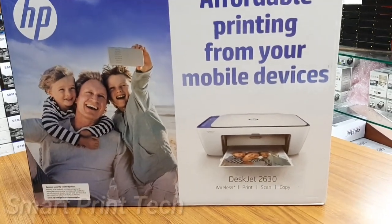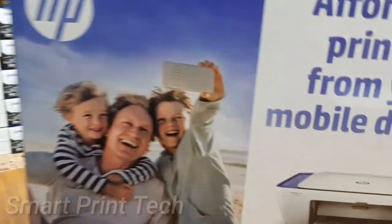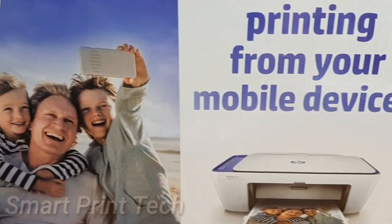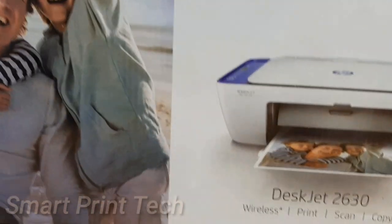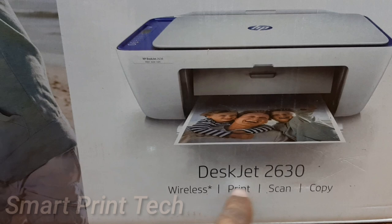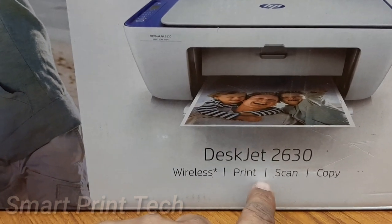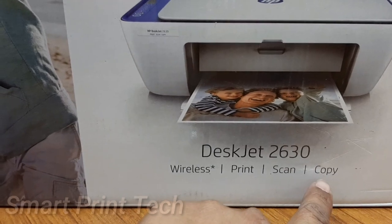Hi friends, welcome to a new video. Today I will introduce and explain the specification of the HP DeskJet 2630 model printer. It includes wireless printing, print, scan, copy, and mobile printing.